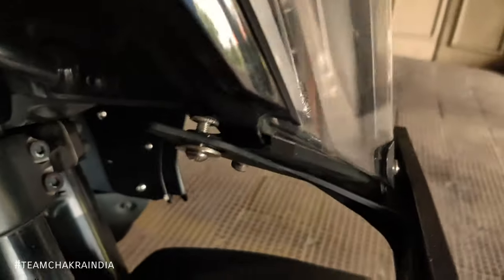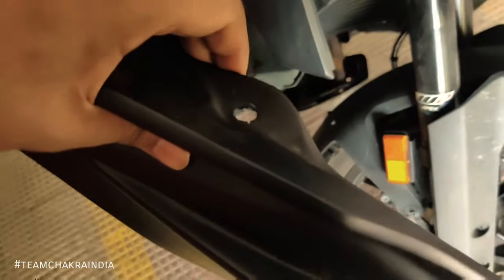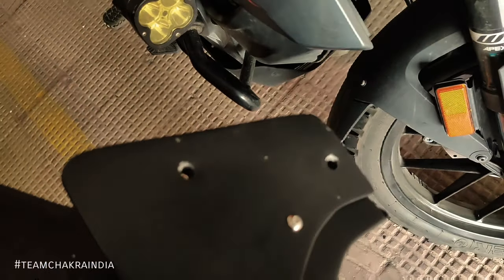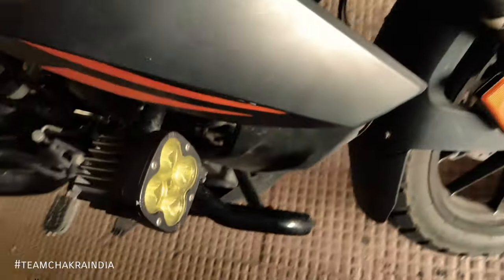This portion will go between the plastic area and the headlight. This upper portion will be stuck here. These two open spaces will connect to these two areas.